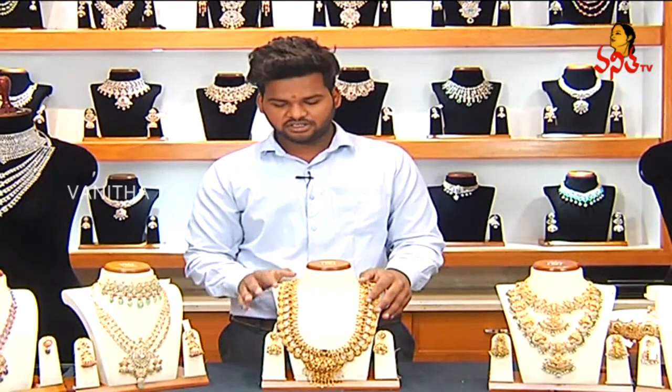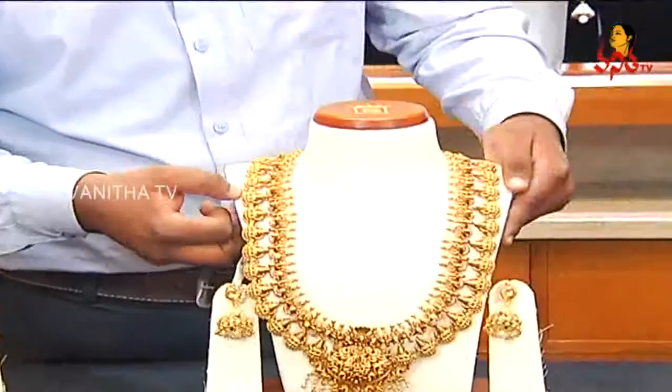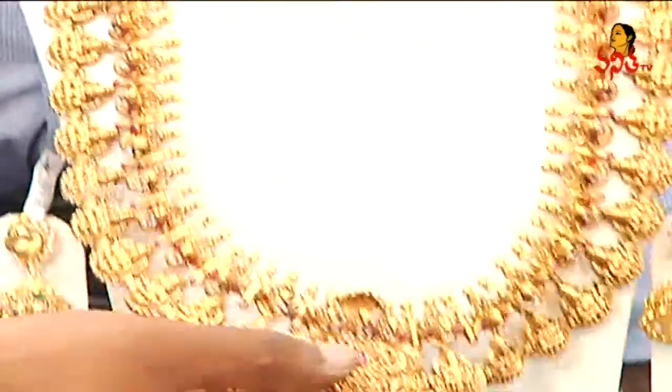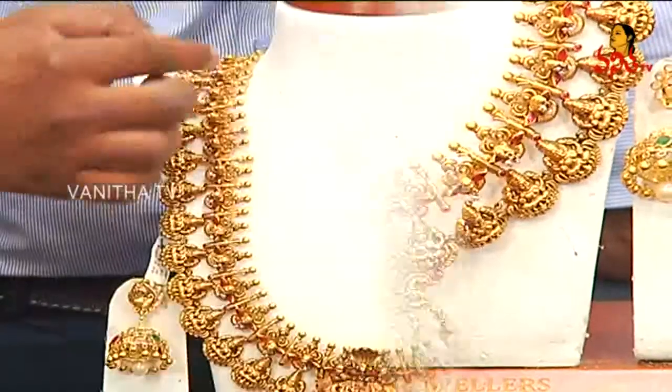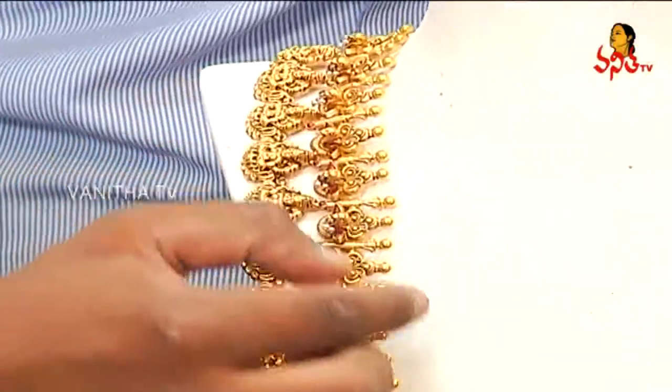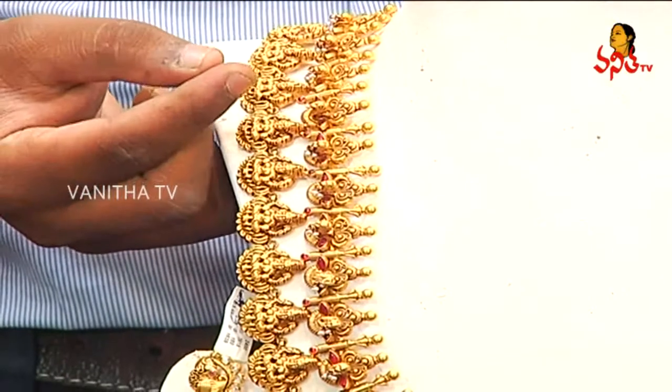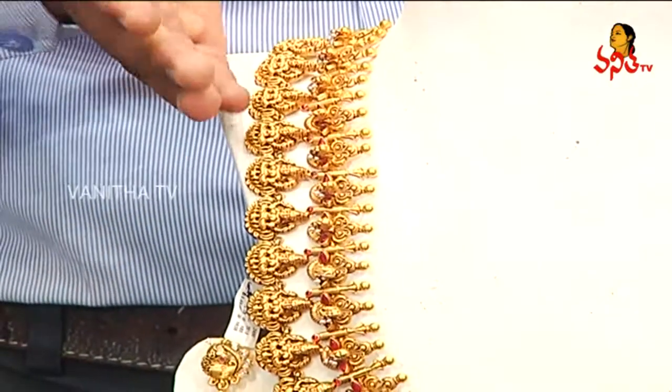This is the latest deep naqshi work in Ashra Lakshmi design. This is a flower design, very lightweight, with spina gold balls. This is a deep naqshi work in Ashra Lakshmi design.